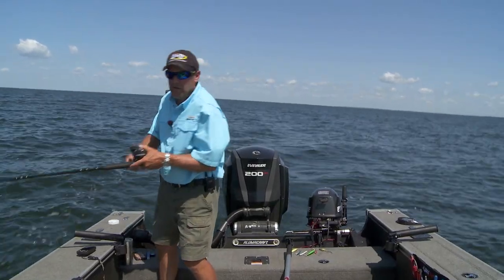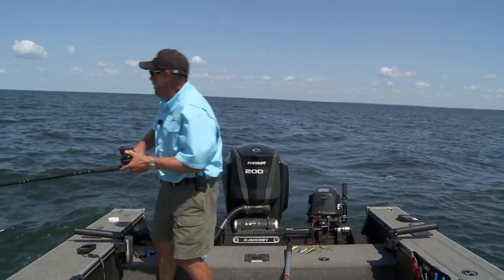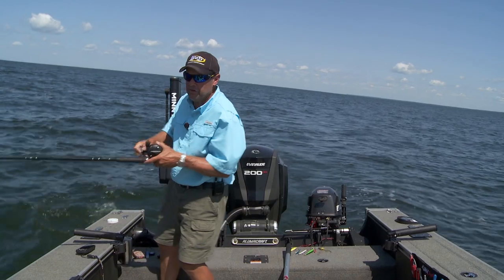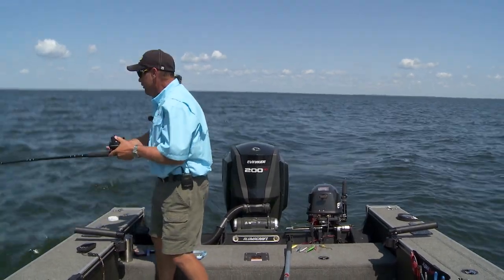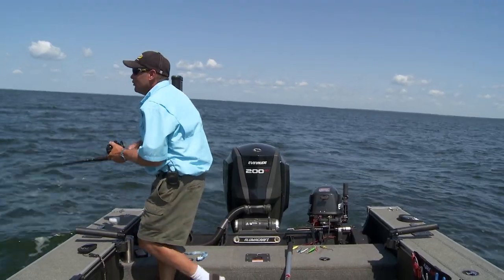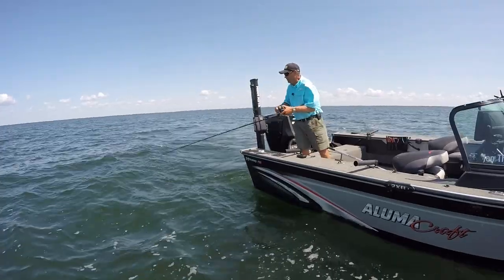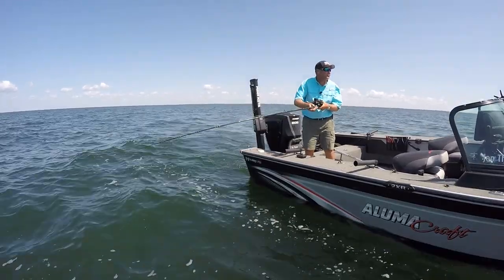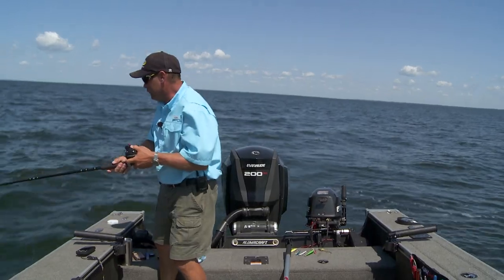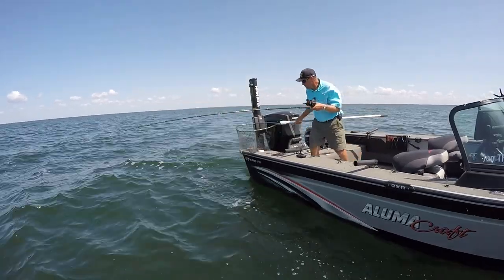One thing about trolling I've always felt is that as the day goes on, a lot of times bites get better. The fish just get more and more aggressive, especially in the middle of summer when that sun gets up higher. I don't know if they really feel anything down there, but they tend to get more aggressive as the day goes on. I'm a big believer in those primetime morning bites, but I've also seen an awful lot of trolling bites that just flat out catch fire middle of the day.